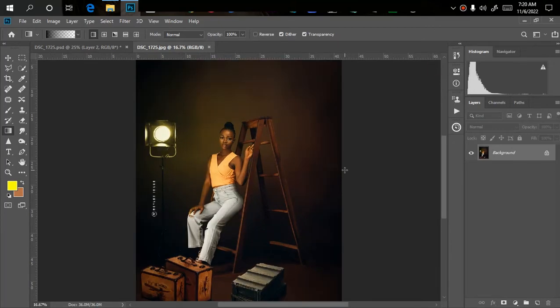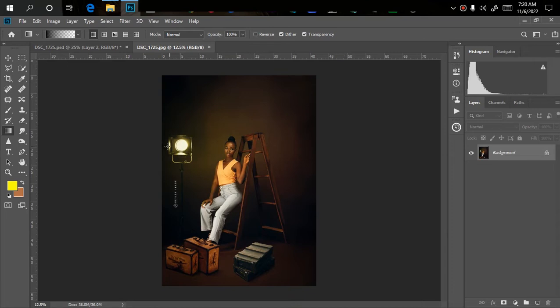Hey, welcome back to my YouTube channel. This is Reflex, and in this video I'm going to be showing you how to do a very simple manipulation that will also look realistic and professional. I brought in this LED light — the LED light and the daylight were not there originally, and these boxes were not there either. We smoothed the background using a simple overlay to blend with it, then manipulated the gel lights to make it look as if they were actually there.